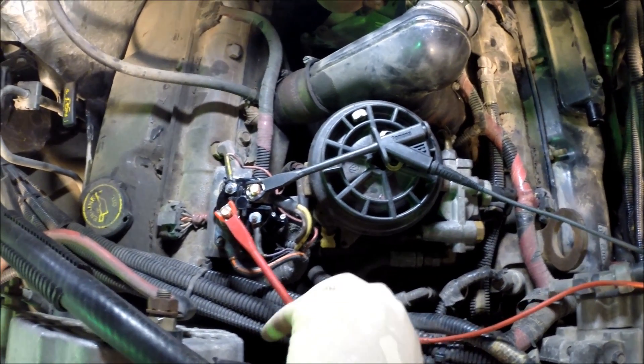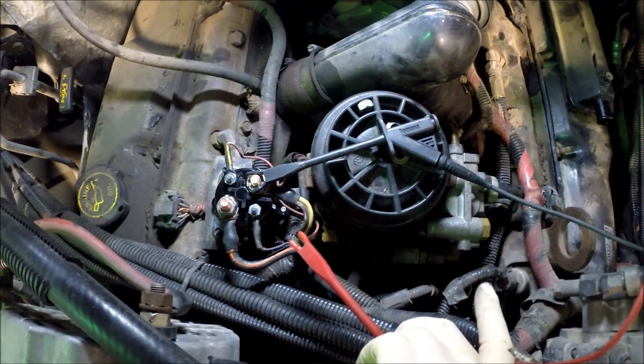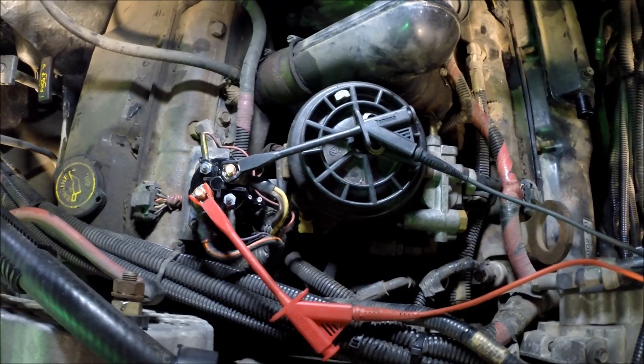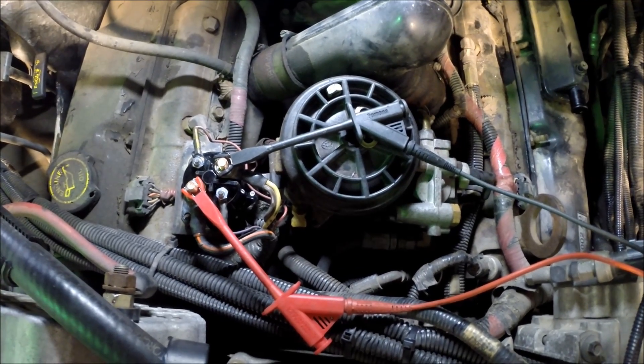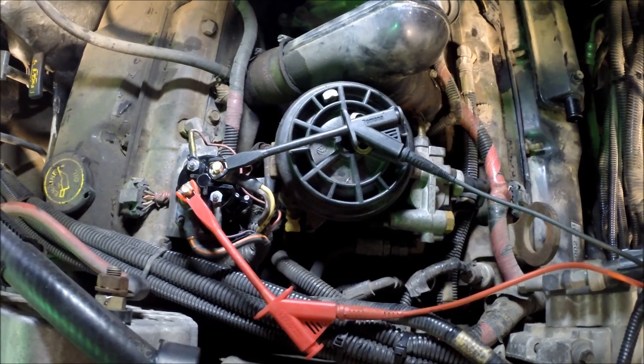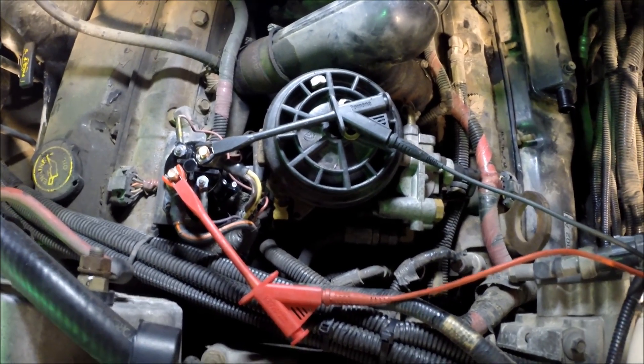There's our new relay installed, shiny and new. We've got our leads hooked up in the same place. We're going to see what the voltage drop looks like now that the relay is new — it should be working properly. Let's go turn the key on again and see what happens.